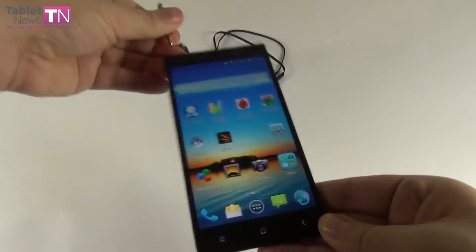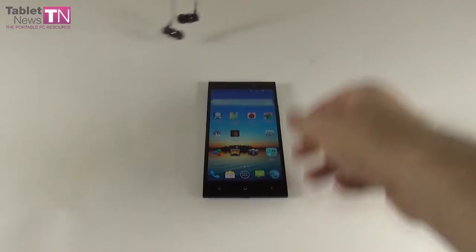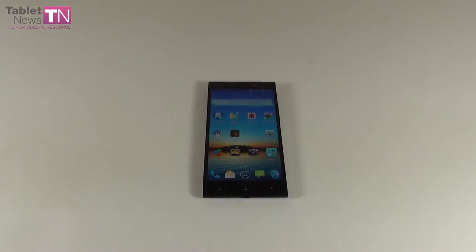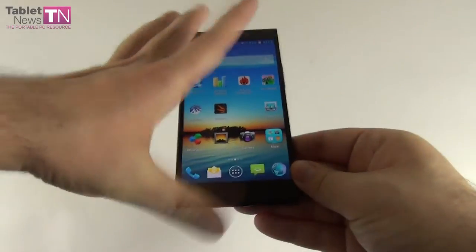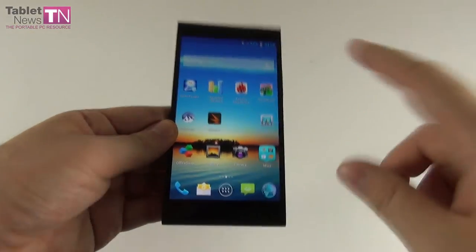We're pretty well covered in the audio department with a very good audio experience — about the same level as a modern flagship like a Galaxy S5, but not exactly there. That one is a bit better, but only a bit.